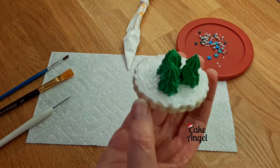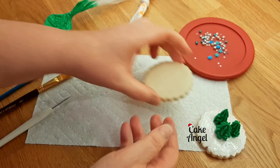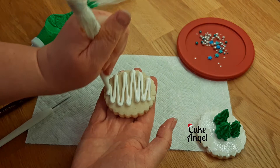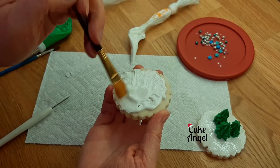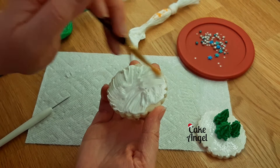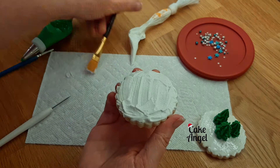Star tips are really great for creating things like this — you can do borders, scrolls, and when you stack them on top of each other they make a really cute Christmas tree. Let's do the same thing on our second cookie. I'm going to add a little bit of extra snow for this one, again just dry brushing it. This creates nice details and adds a little bit of volume to the cookie. It's also great when you want something that isn't a flood consistency — a more textured look.